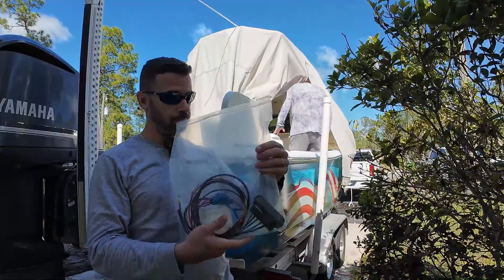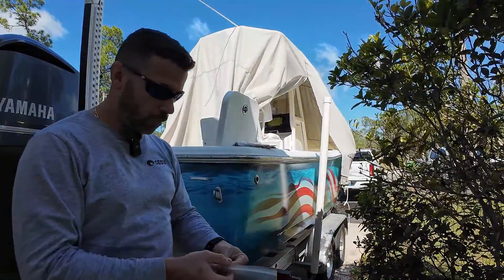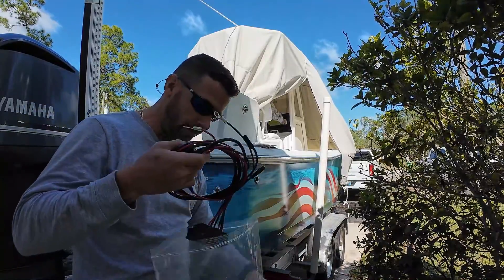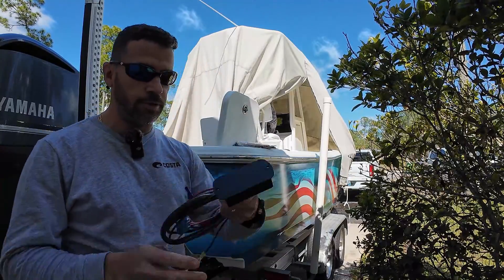We're going to show you guys where those relays are in this boat. I'm assuming they're all the same when it comes to this model. So this is what we're talking about here, folks. By the way, we're working with the Atlas jack plate — that's the brand. And this is the relay module here.